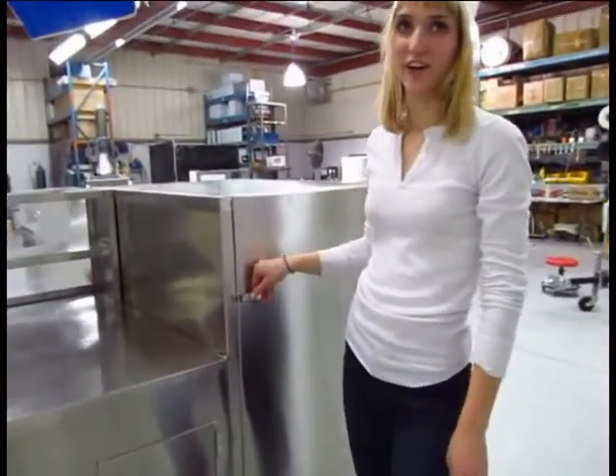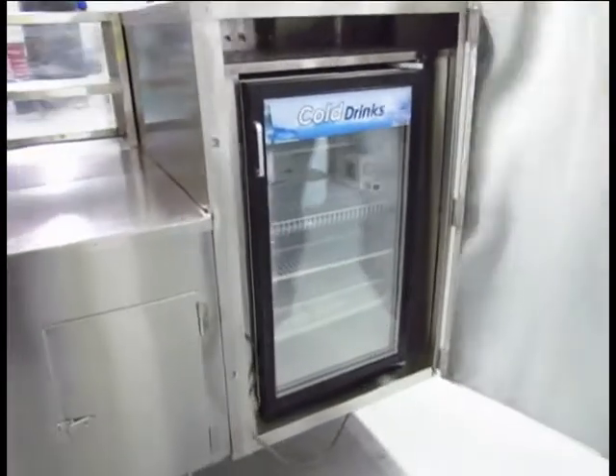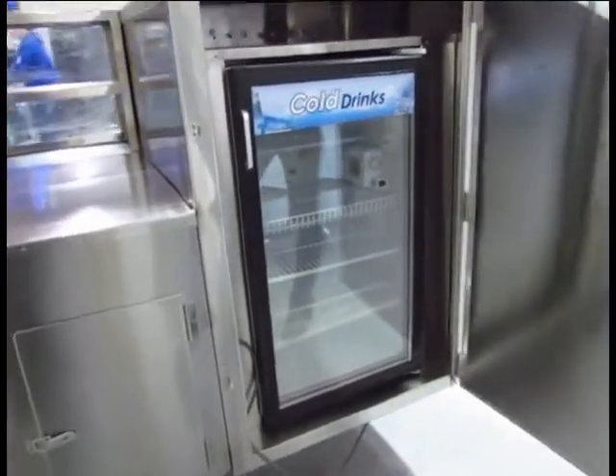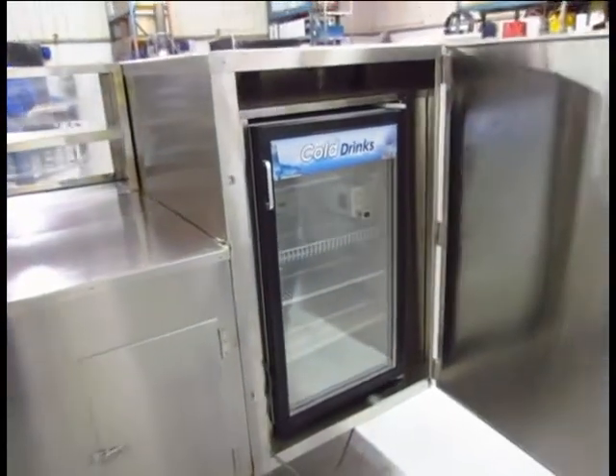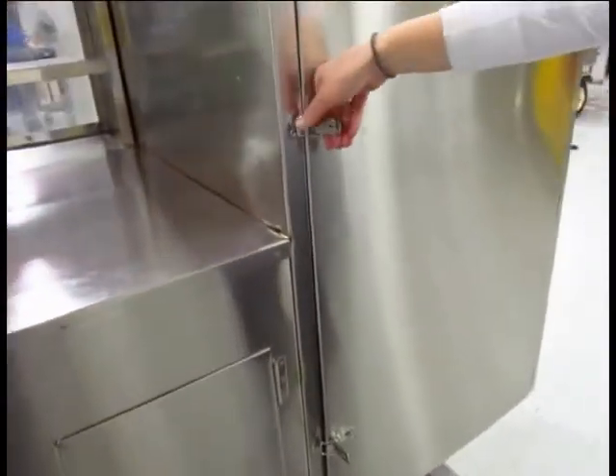One of the most exciting features of our California cart is that inside here you have a full working refrigerator that you can keep drinks in, any other food that you might need to keep cold, extra meat. And like the storage below, it seals tightly.